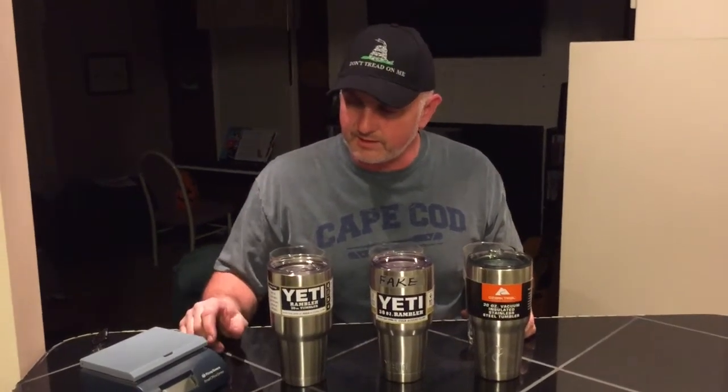For each one of the tumblers, we have a glass, and we have it marked — that's the real Yeti, here's the fake Yeti glass, and here is the Ozark Trail glass. What we're going to do is zero out each one of the glasses on a scale and pour the water that has melted from the block of ice from each one. After that, we should be able to find out which 30-ounce tumbler works the best.